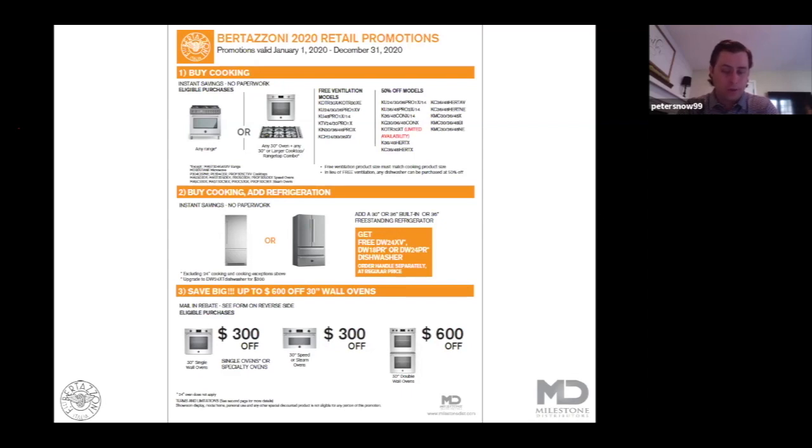The third level of the rebates are mail-in rebates. You can find this form on our Milestone website — it's easy to find and easy for a customer to fill out. If a customer adds a single 30 inch wall oven, a double oven, or any of our specialty ovens, they're going to qualify for up to $600 in mail-in rebates. The Milestone Bertazzoni 2020 rebates are like Mardi Gras — combine them, stack them, double dip, triple dip, do as much as you can to maximize the promotional value for you and your customers.